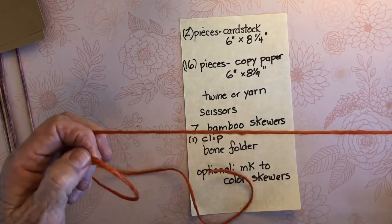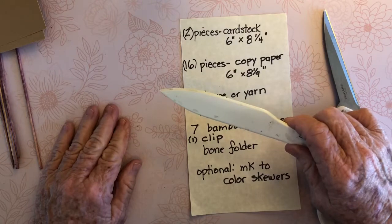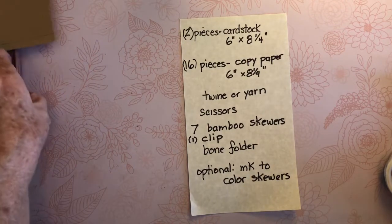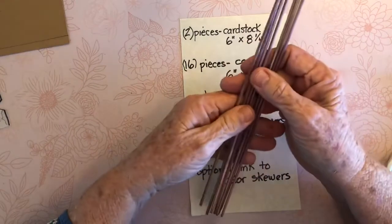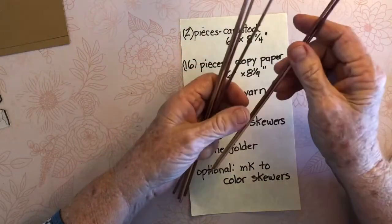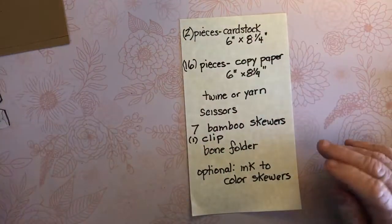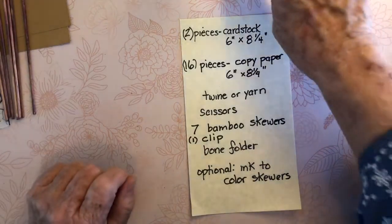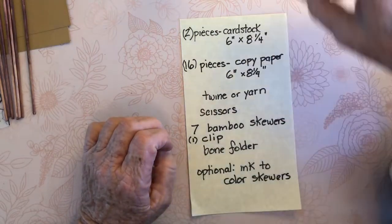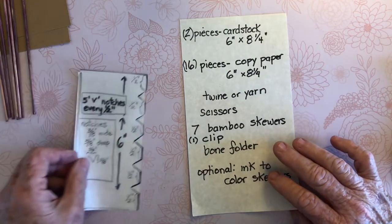You can also use yarn. You need scissors, a bone folder if you have one — not absolutely necessary — and some sort of a clip. You need bamboo skewers; you can buy these at an Asian market, about 100 for 95 cents, or at grocery stores for barbecuing or grilling. This is optional: some ink to color the bamboo skewers — I'm using a raspberry color today, but it's not absolutely necessary. You're also going to need to create a template.